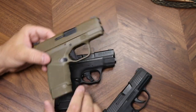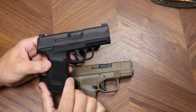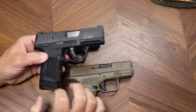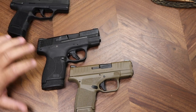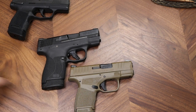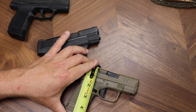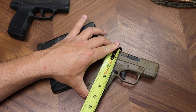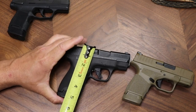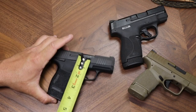The height on the P365 is 4.3 inches top to bottom — though of course that's magazine dependent. The Hellcat is 4 inches with the flush mag or 4.5 inches with the extended magazine. The Shield Plus height isn't clearly listed on Smith's site. Putting a tape to it: the Hellcat measures right at 4.5 inches, the Shield Plus is just over 5 inches with the extended magazine, and the P365 is at 4.5 inches.